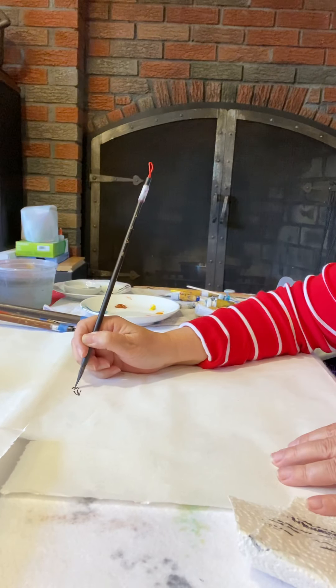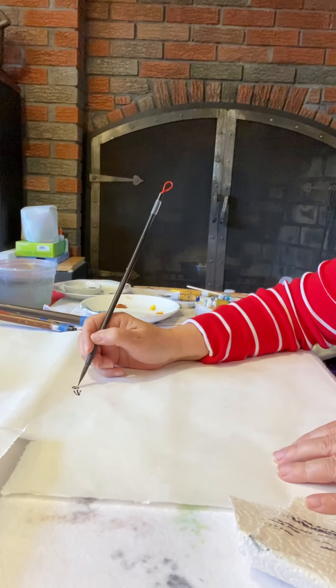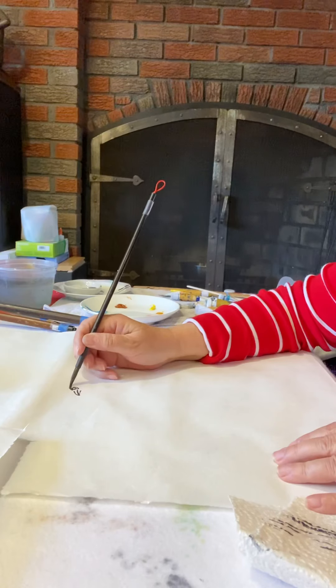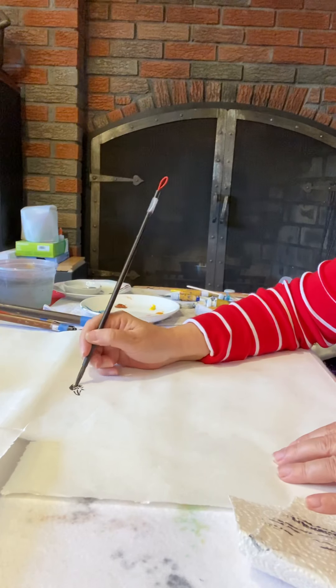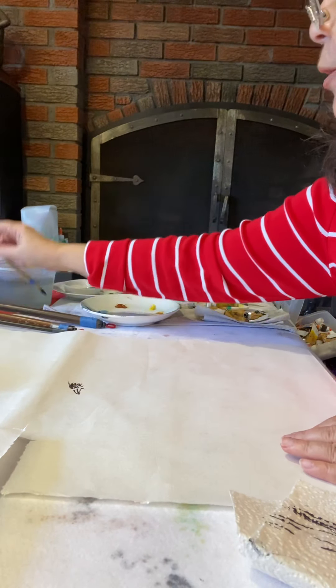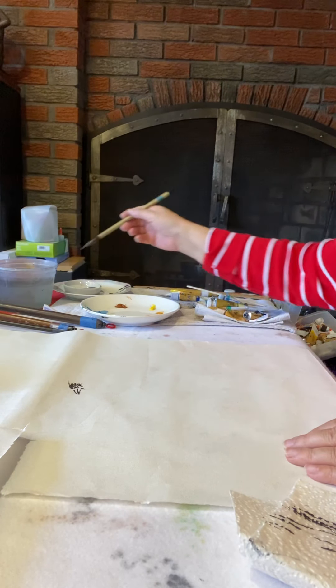I prefer not to make the eye too perfectly round. This is the black part — I'll put a little white in the middle. Then there's a slight wrinkle around the top of the eye. That's enough for the eye detail.